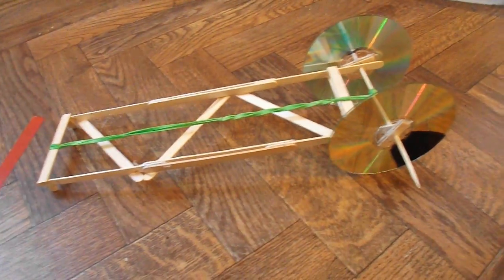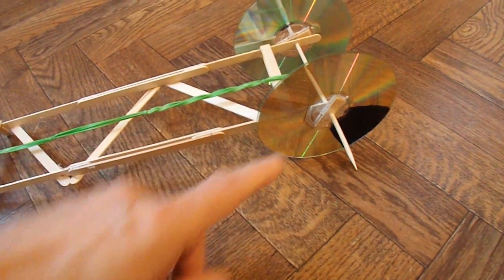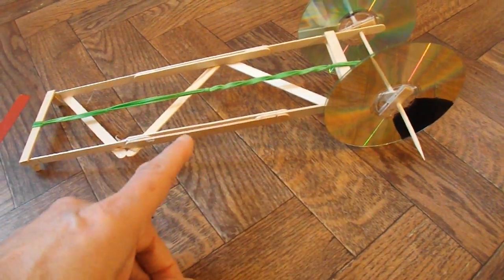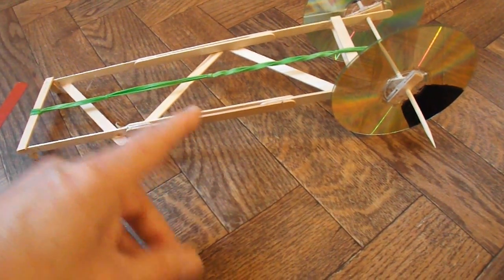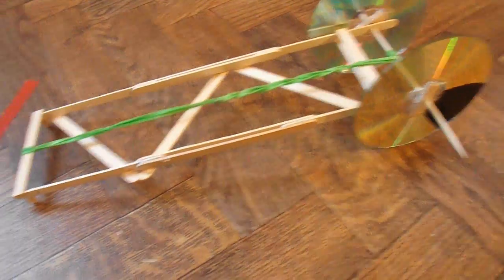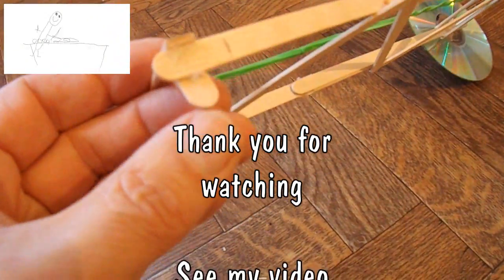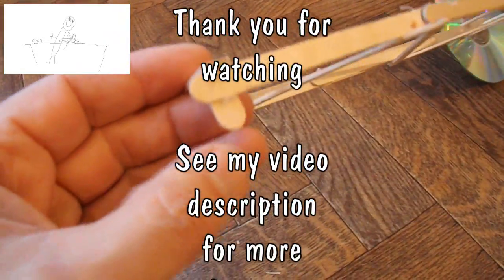Quick summary — what have we got? Two CDs, one barbecue skewer for the axle, the rest of it made out of popsicle sticks, and some rubber bands for the power. It's only got two wheels — the front just scrapes along the ground on the end of two popsicle sticks.